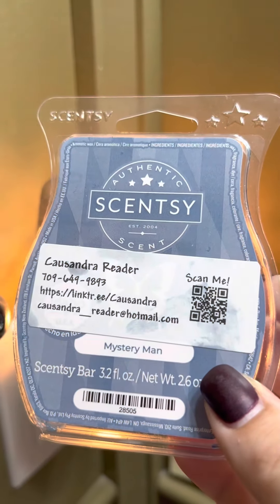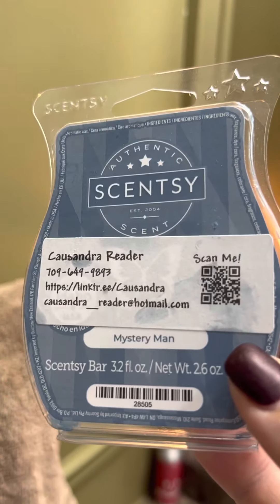Thanks for changing up my wax with me, guys! If you aren't already subscribed to my YouTube channel, please click subscribe. Bye!